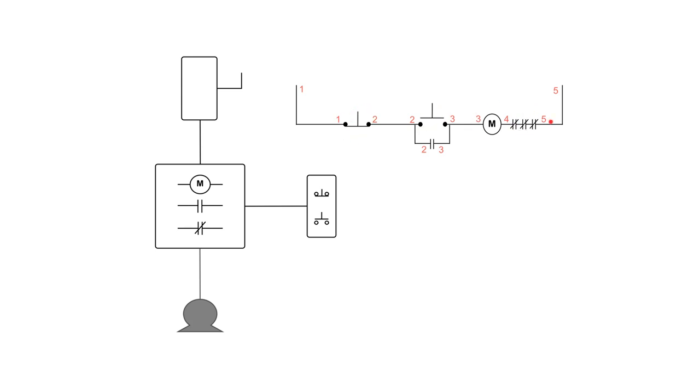We go to the physical starter and assign the same numbers to each device. The stop switch gets one and two. The start push button gets two and three. The M coil gets three and four. The holding contacts — the auxiliary contacts — get labeled two and three inside the starter. The overloads get four on one side and five on the other, counting them as one across even though there are three physically.